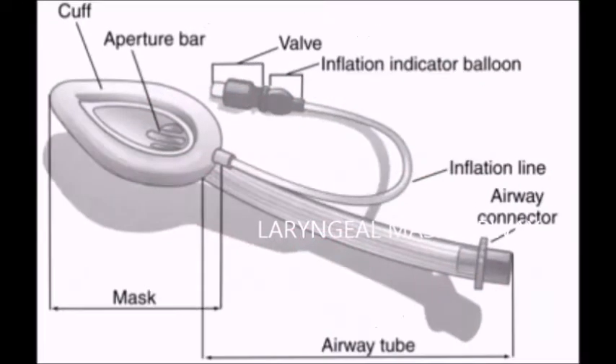Today I'm going to teach you about laryngeal mask airway, also known as supraglottic airway device. It has a cuff with aperture bars, a one-way valve system with valve inflation indicator balloon and inflation line, an airway tube, and a universal airway connector with an internal diameter of 15 mm.